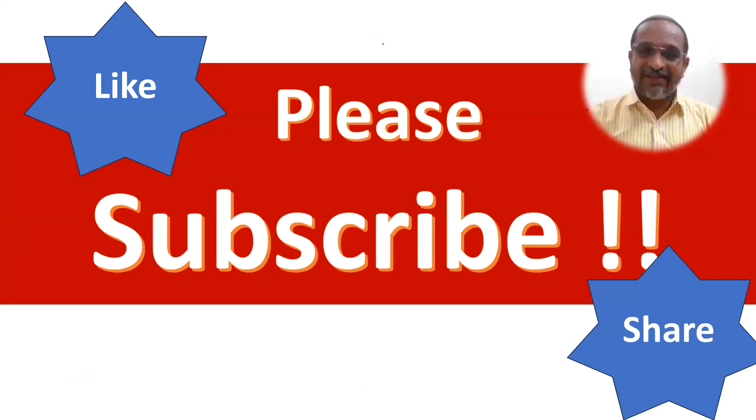Please press the like button if you like this video. Thank you so much for watching.